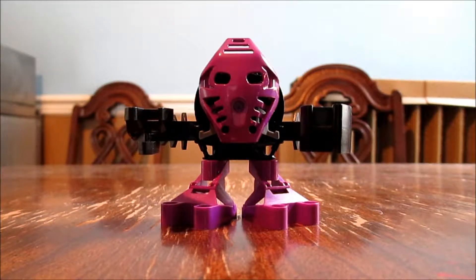Hello, peoples of Biotube! I am John Smith, and this is Tohunga Onipu, a great figure, back from McDonald's, 2001.